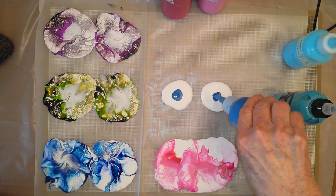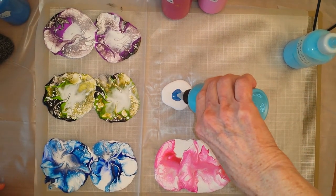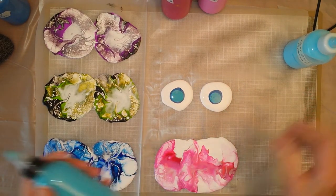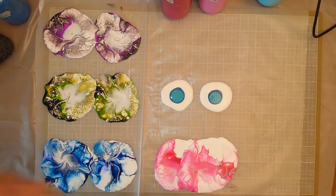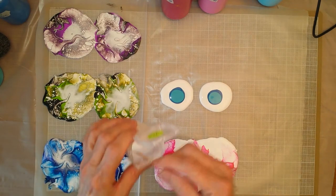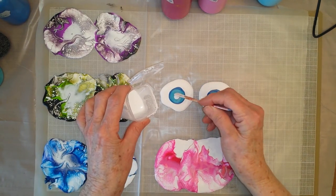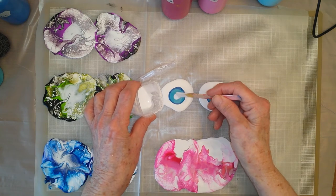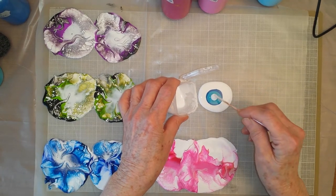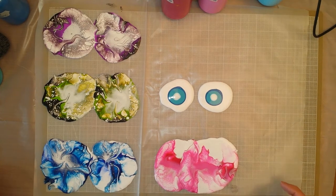See how fast this is too? And then I just let these dry and I'll be able to attach them to the cabochons to make magnets. I'll show you all my other magnets I just made in a minute. Again, this is Amsterdam Titanium White with water. Oh, I got some pretty cells in there even though I didn't blow that out good.